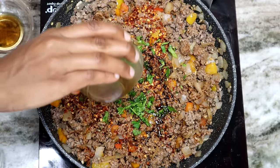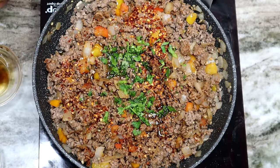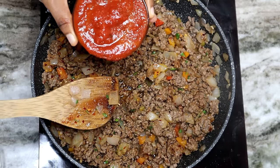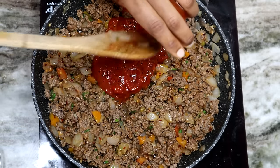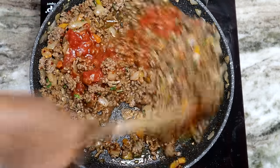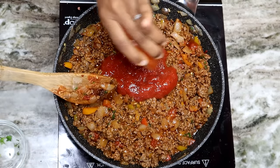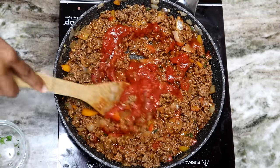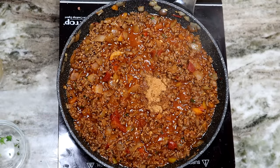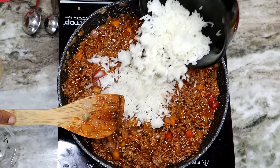We're using some Worcestershire sauce with some white balsamic vinegar — give that a quick mix. Next, I'm adding tomato sauce: one and a half cups in total. I'm starting with about half a cup then adding more. Be sure to check the description box for the full ingredient measurements. I also added one teaspoon of Creole seasoning and about a quarter teaspoon of ground black pepper for more flavor.